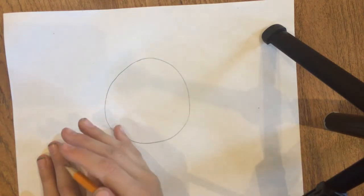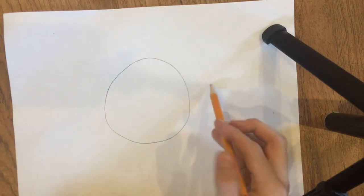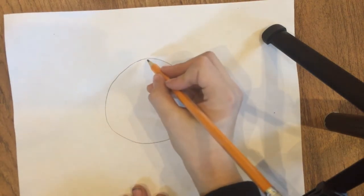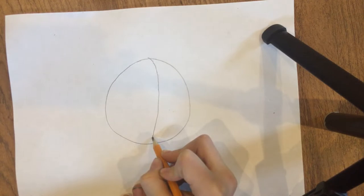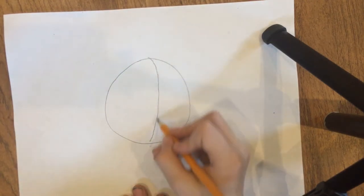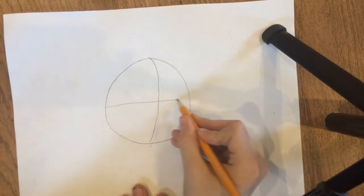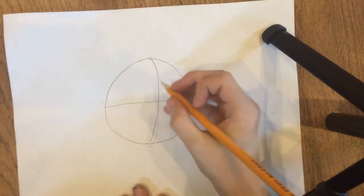Which way do you want your panda bear to be facing? I want mine to be facing this way, so I'm going to start right here, take a curve down — just like that, a nice curved edge. Then draw a line where you want your nose to be.